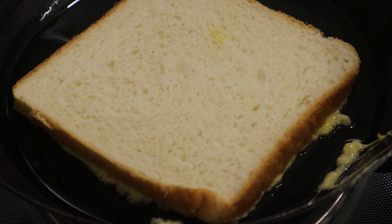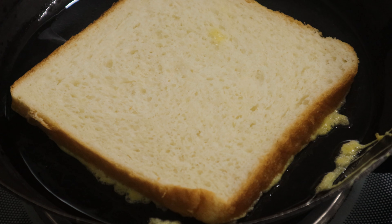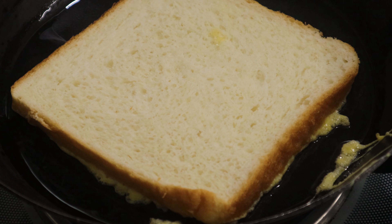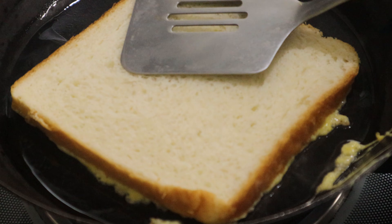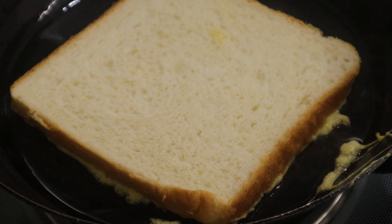If you are having a good bread, you can eat some good bread. If you are going to make a good bread, it will be very dry. Just keep the bread and make a good bread — now it is the same, put it in a little bit.